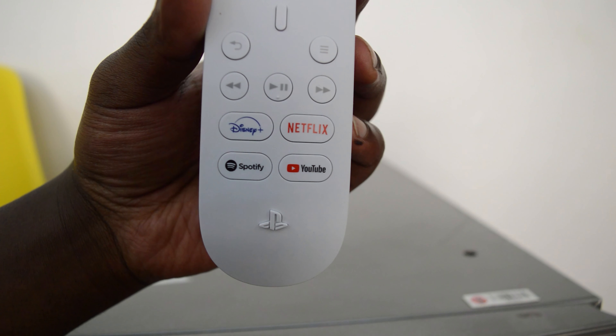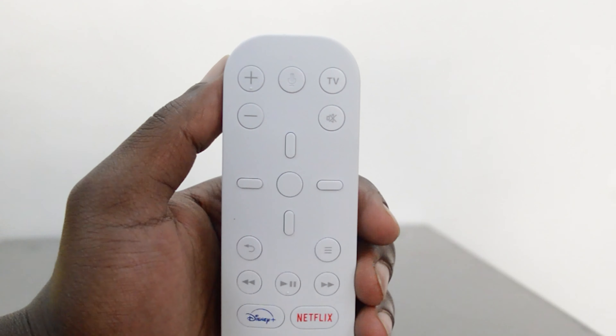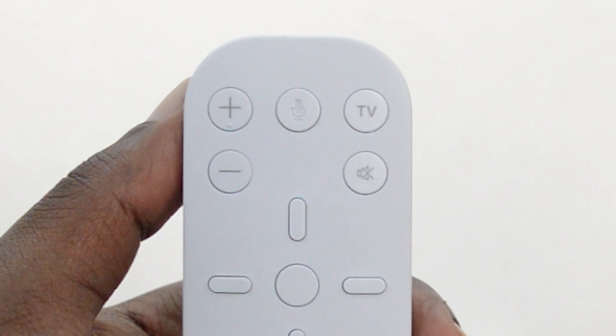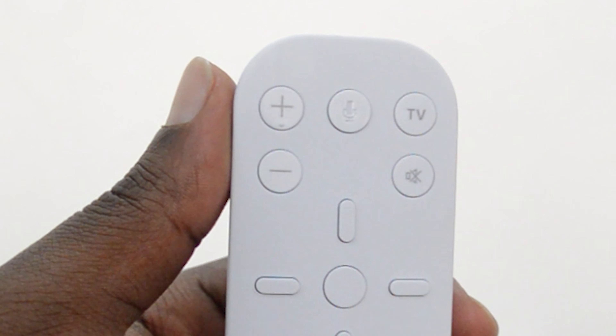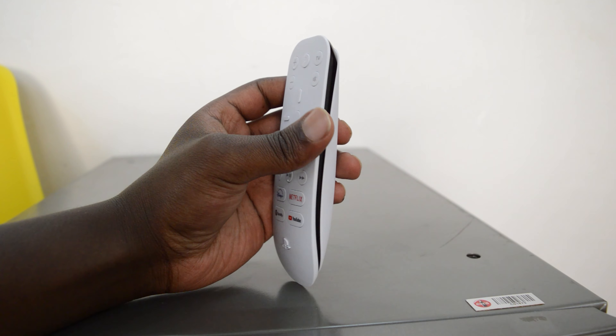You also get dedicated buttons for Disney Plus, Netflix, Spotify, and YouTube. The microphone button at the top — Sony says — is reserved for future use, probably voice controls in the future. We'll see.